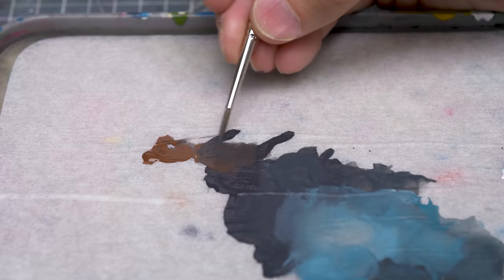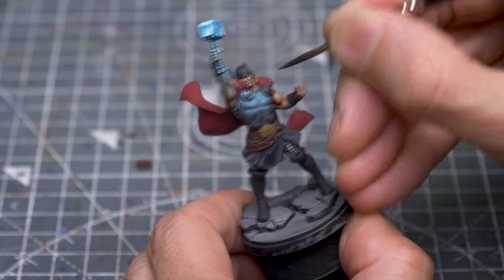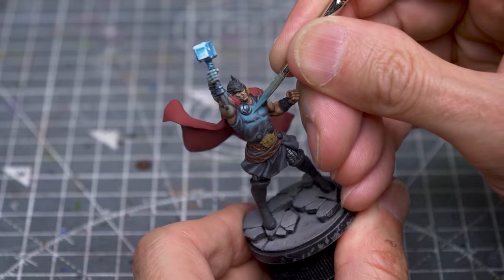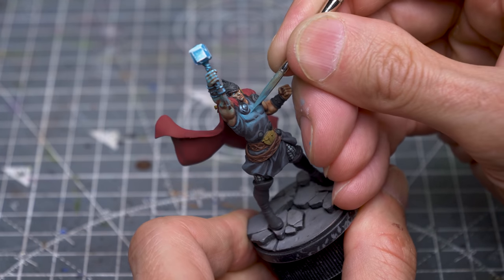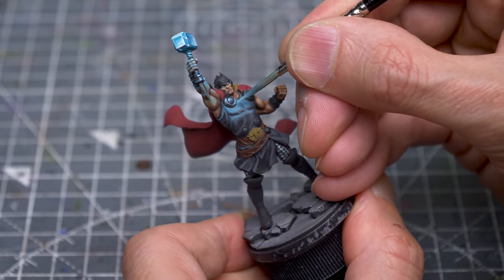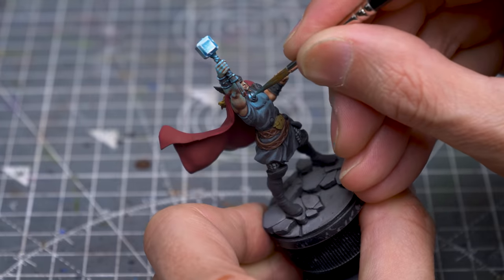It's a small touch, but here I'm mixing some Brown Leather into the Eclipse Grey and using this to strengthen the shadow just beneath the disc. I'm now continuing with a few final highlights, and here I'm adding a couple of touches of pure blue-green.